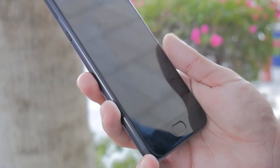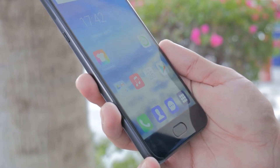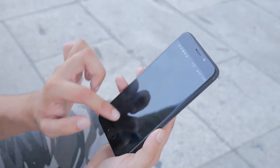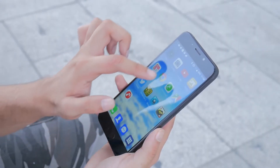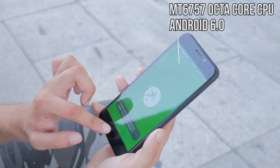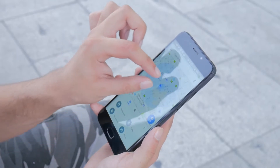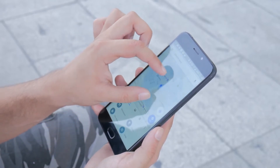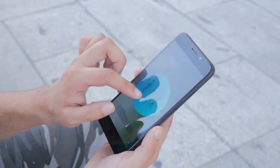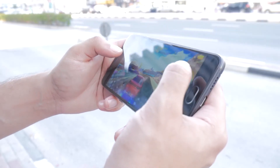How well does this phone perform on a day-to-day basis? The short answer is that it's very, very fast. I was pleasantly blown away by the performance, especially how well optimized the software is combined with the hardware, and with 6GB of RAM on board, multitasking is a breeze. The only slight hit was in gaming, where 3D games tended to stutter a little bit, but 2D games seemed to function fine.